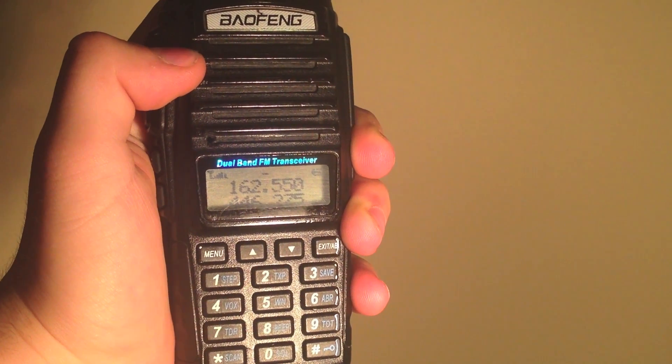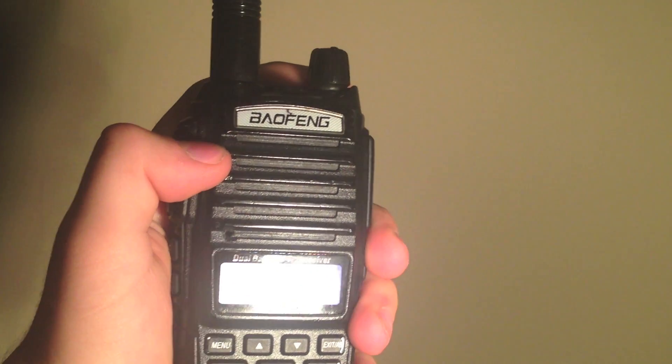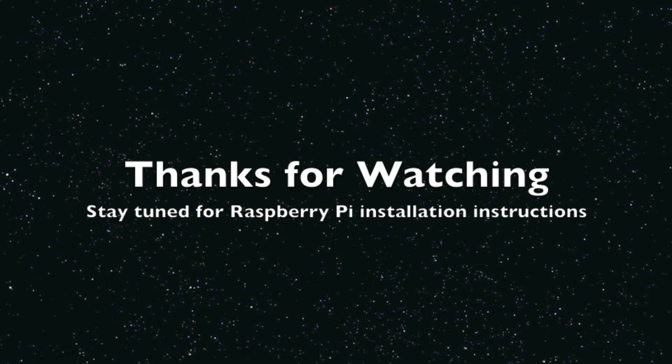For more commands, view the PDF in the description. That's it for this video — stay tuned for Raspberry Pi installation instructions.